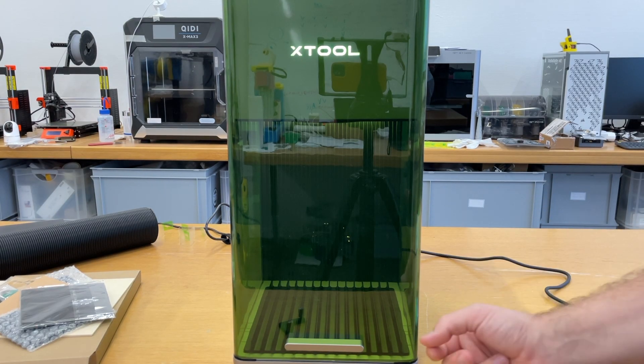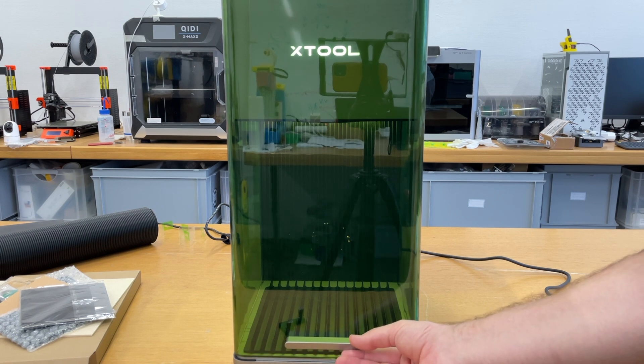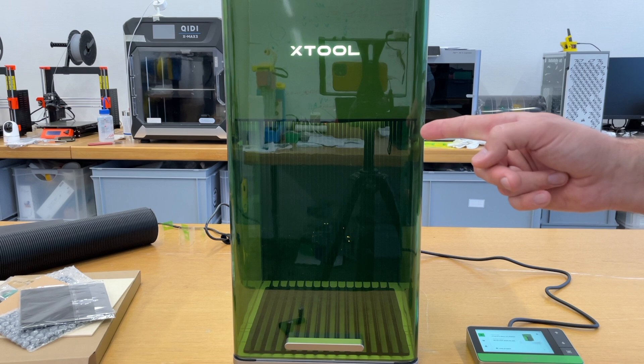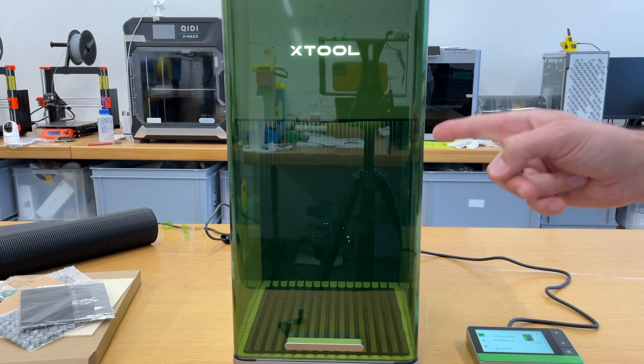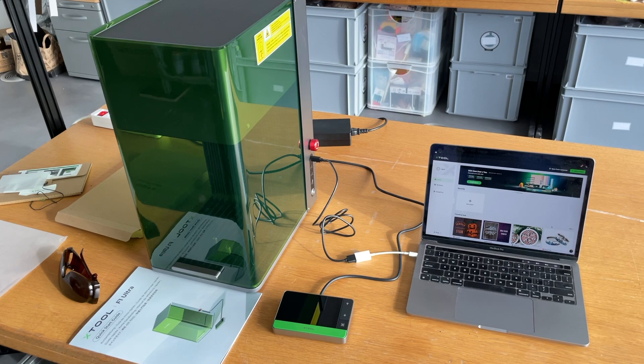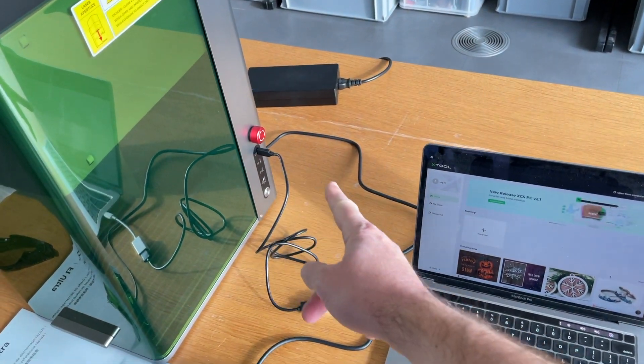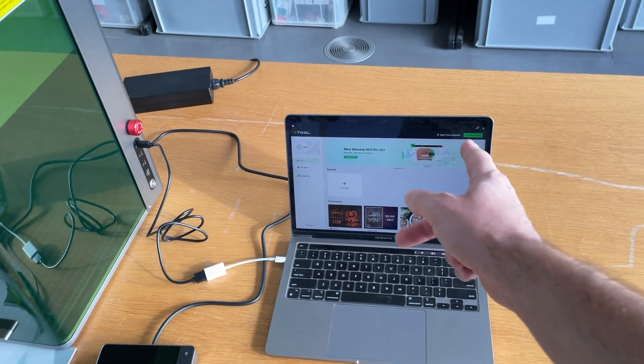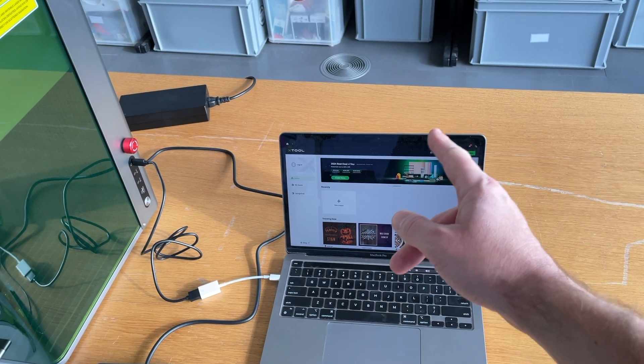There is a light inside to illuminate your work piece. Listen to the sound when I open the door — I think this is a security switch. They put a security switch for the door, which is really nice. To connect to your PC it's super easy — the USB-C cable goes directly to your PC or Mac. And you need to run XTool Creative Space, which is easy to use and quite powerful software.